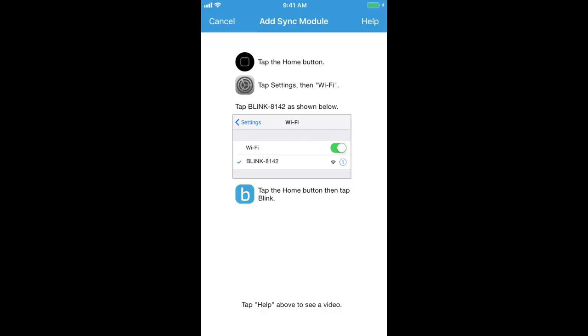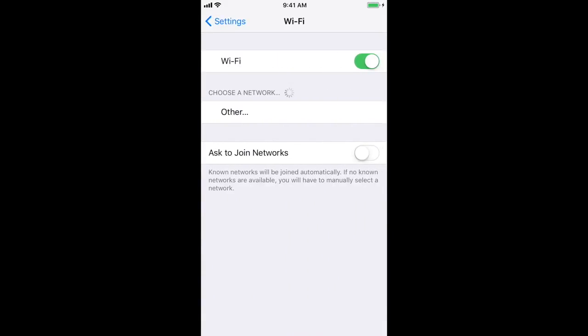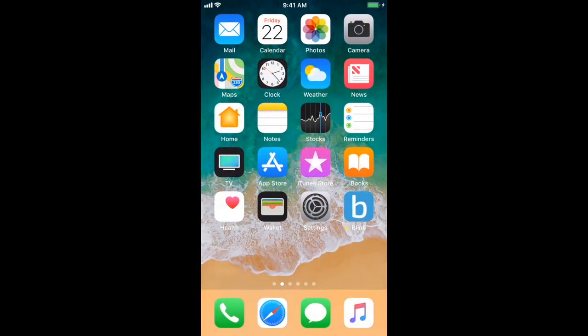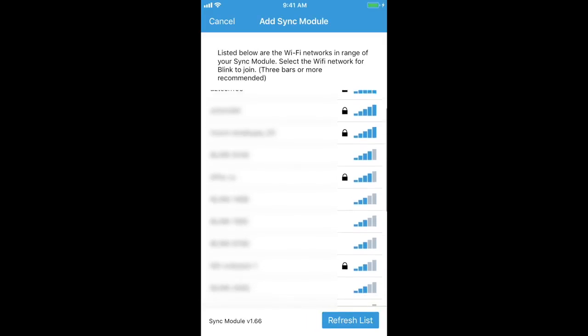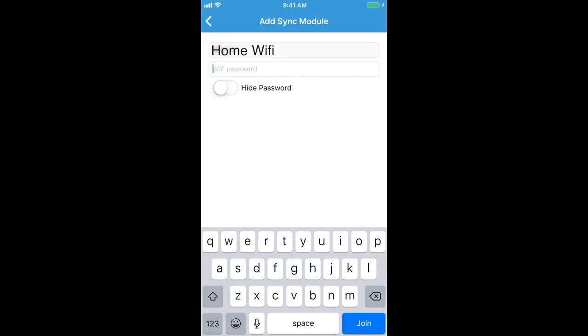Here, you'll want to tap the Home button on your mobile device, then tap Settings and Wi-Fi. Select the Blink network that includes the last four digits of your sync module serial number. When you see it move to the top of the page and a blue check mark appears, tap the Home button to re-enter the Blink app. You should see a list of available networks in your area, including your home network. If you don't see it, be sure to scroll to the bottom of the list. Once you've selected your home network, you will need to enter your Wi-Fi password. Be sure to double check the spelling is correct and then tap Join.